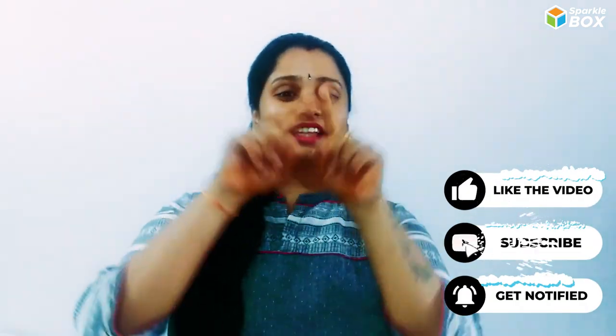For more of such amazing DIY videos, please do like, share and subscribe to our channel Sparklebox. Thanks for watching.